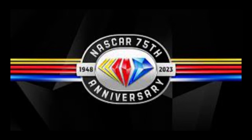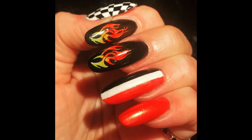Hey everyone. So this is the 75th anniversary of NASCAR. In honor of that I decided to do race car nails. Hopefully I will also get to go to a race very soon so they will be perfectly appropriate.